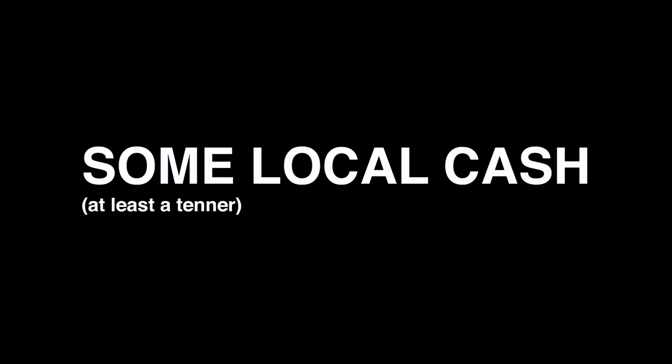Number seven: cash. No matter where you are in the world you might be in a situation where you can only pay with cash. I always carry a tenner with me in the UK just in case. Make sure if it's paper money you put it inside your ziplock bag so it doesn't get wet — you don't want to be paying for something with a soggy banknote. You never know what's going to happen on the road; you might end up with a catastrophic mechanical and need a lift somewhere, and having that cash can really help.